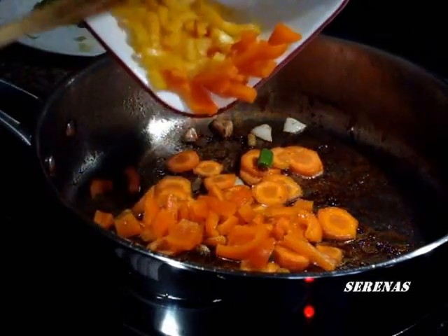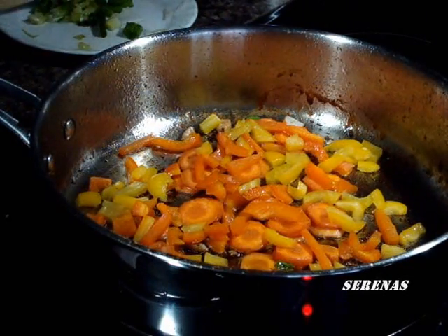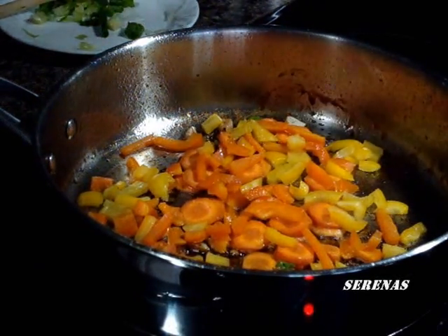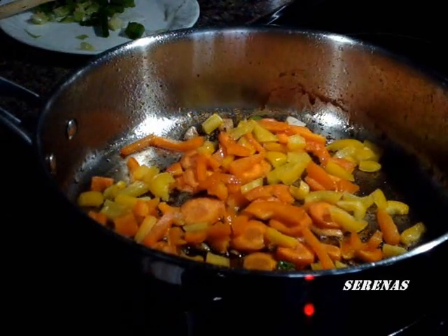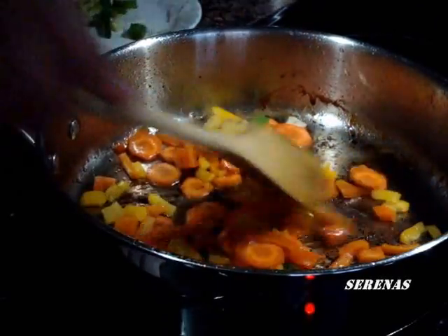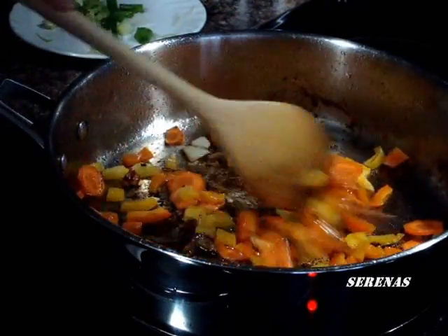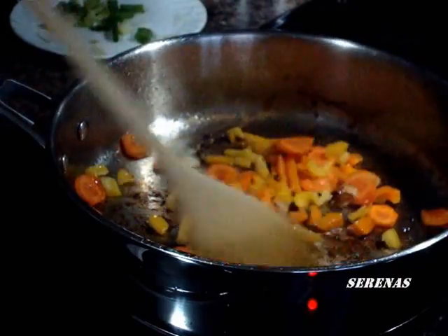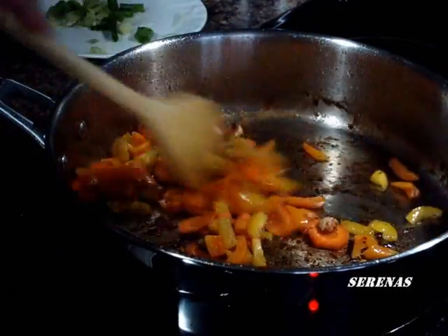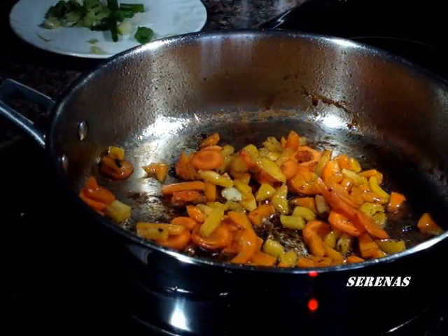Then we add the sweet pepper. Then we add the pepper. There we go — it's cooking nicely.